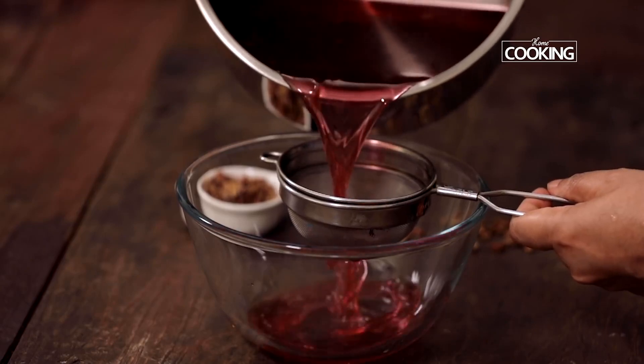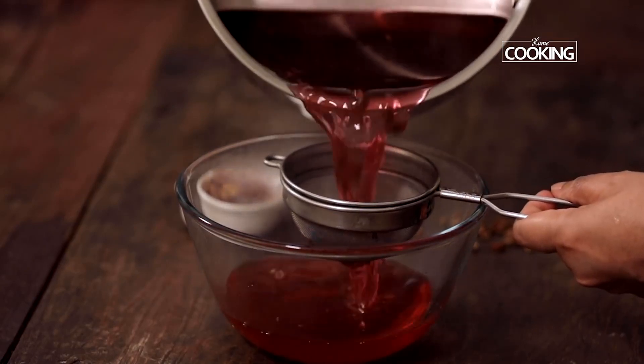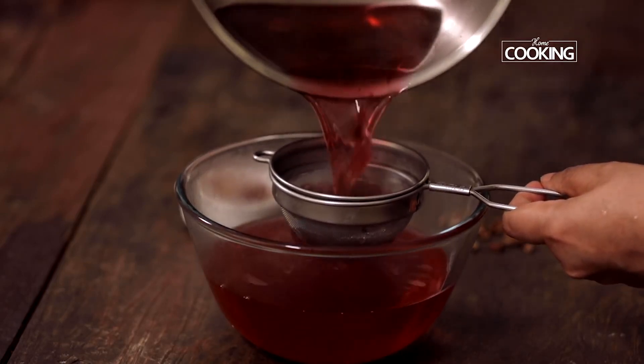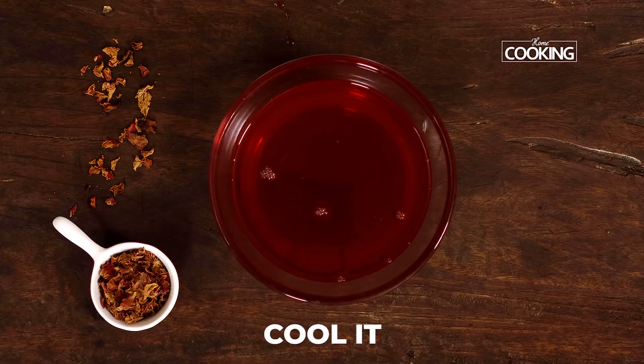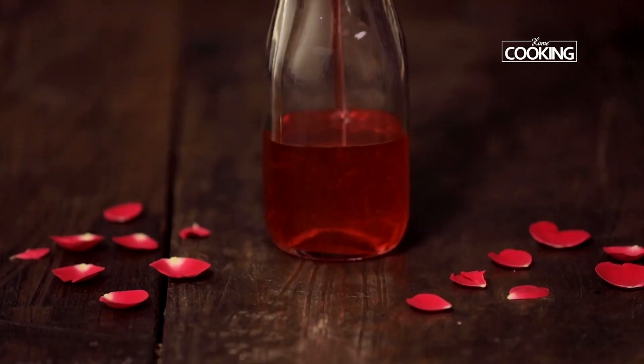Strain the syrup into another bowl and cool it completely. Once it comes to room temperature, pour it into a bottle and you can store it in the refrigerator for more than 10 to 15 days.